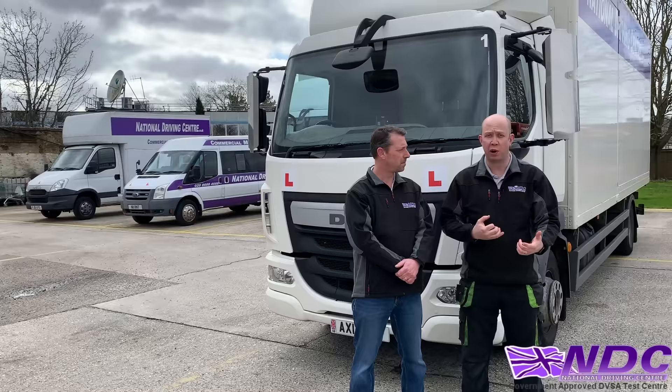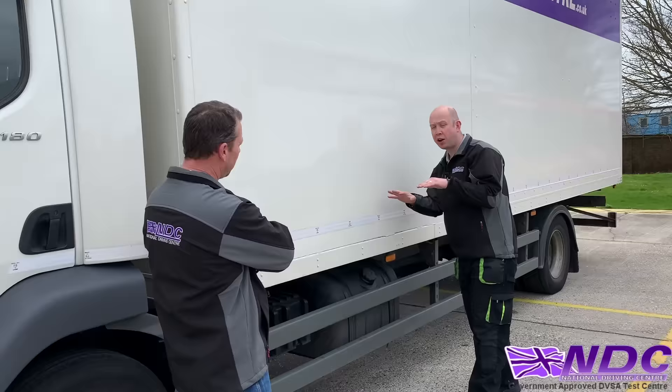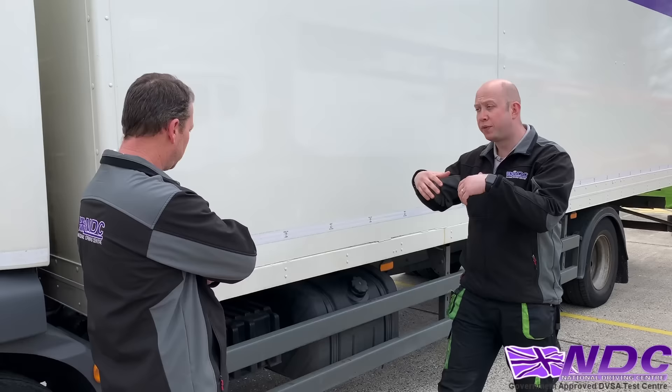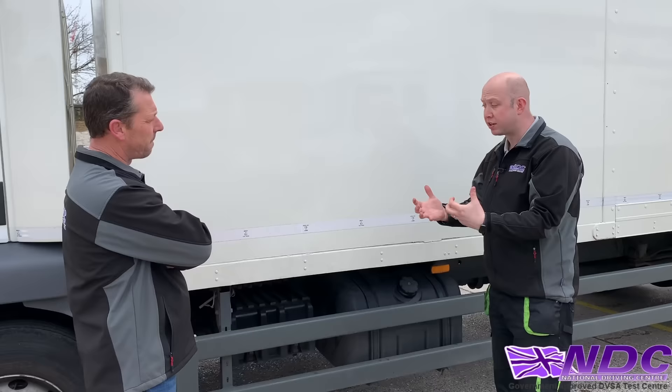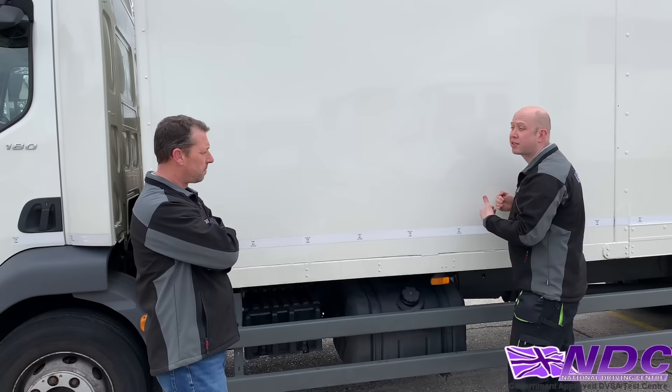So how could we load the vehicle? Loading this vehicle, we'll begin at the front — starting at the bulkhead and working our way back, putting heavy items to the bottom and lighter items to the top. In the event of heavy braking, if the load wasn't at the front, all of it would go forward, so starting at the bulkhead means front goods help brace the rest of the load.